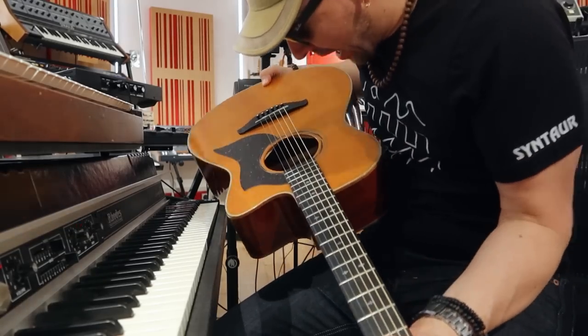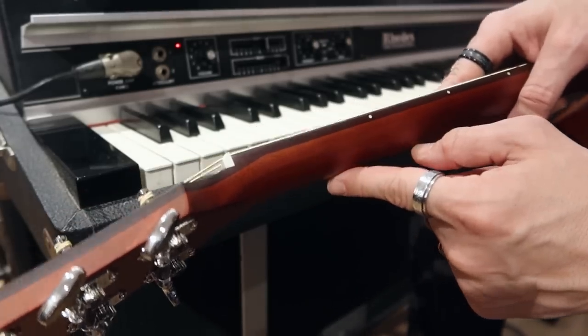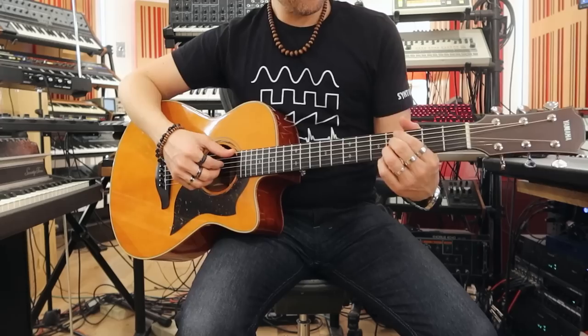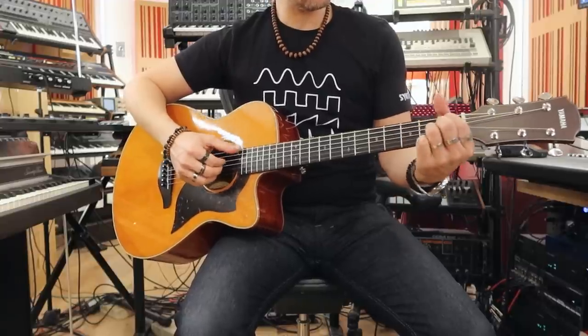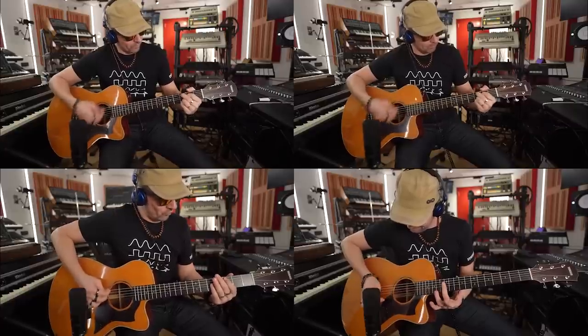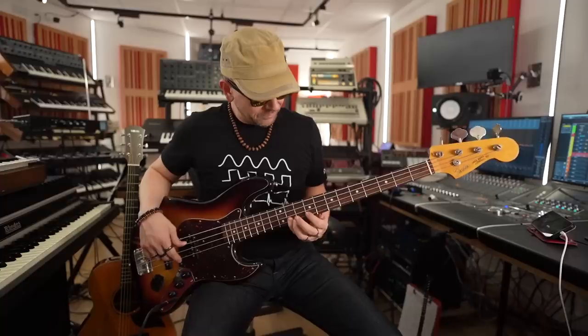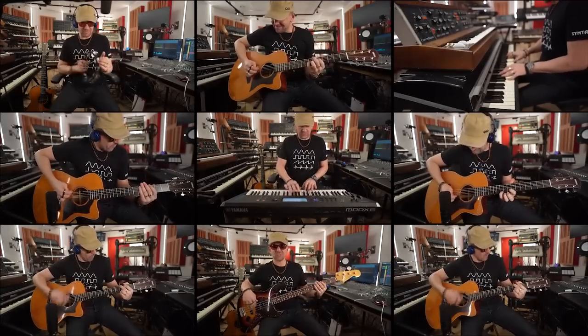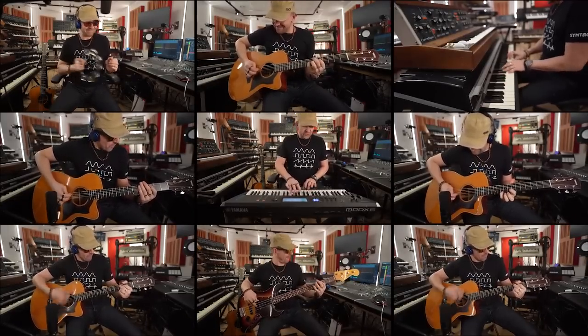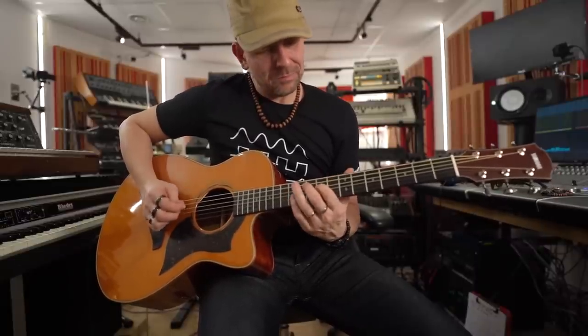Guitar, you are very awake. You're ready for anything, aren't you? Look at that — two different colors of wood. What can I play? What can I play? Thank you.